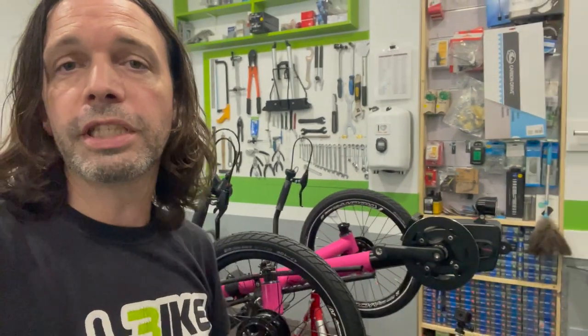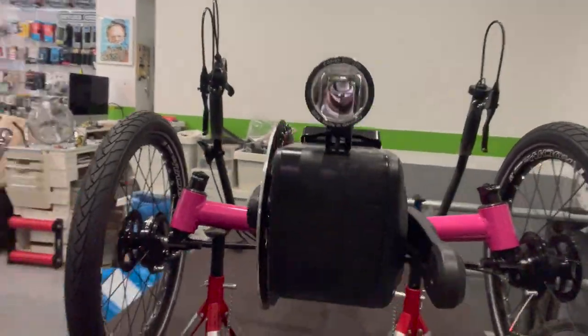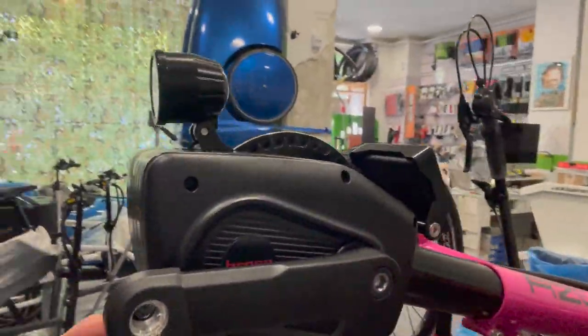On top of that, its functioning is incredibly smooth and silent. The torque sensor continuously detects the force exerted by the cyclist, meaning the stronger the pedaling, the more powerful the assistance given by the motor.